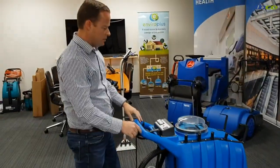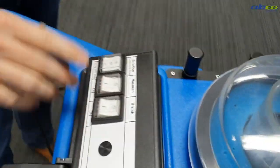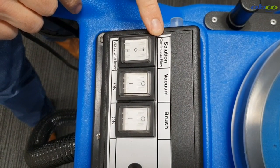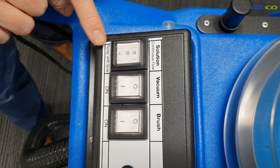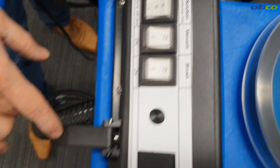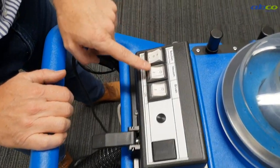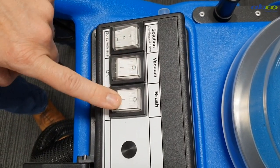Now to run this machine, we'll show you these switches here — we've got three switches. We've got our solution switch with two options: we can run it on continuous flow, which is what you'd use with your hose and wand, or you've got spray with a lever — if we turn that on, we use this lever to put our water out. Then we've got our vacuum switch, and then we've got our brush.